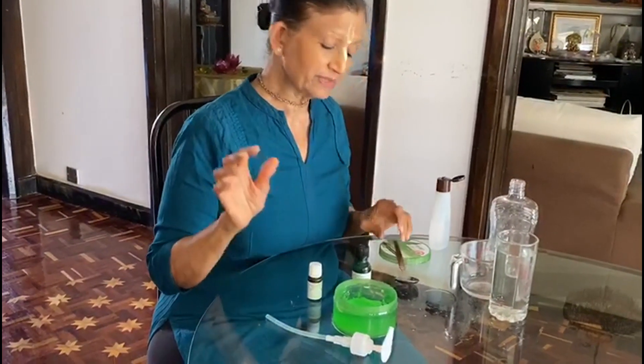Hello everybody. I'm going to show you a simple and much cheaper way of making homemade hand sanitizers. You need aloe vera gel, and you need either tea tree oil, lavender oil, or even eucalyptus oil.